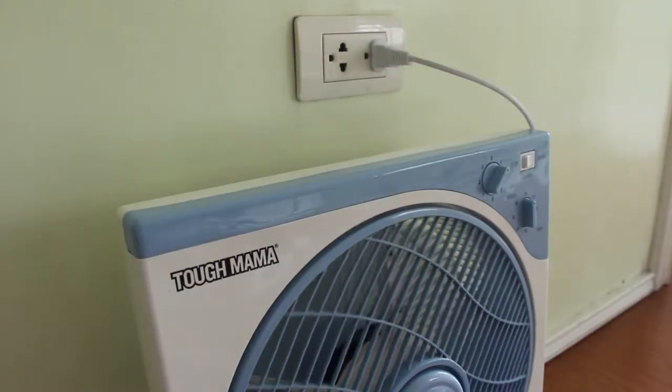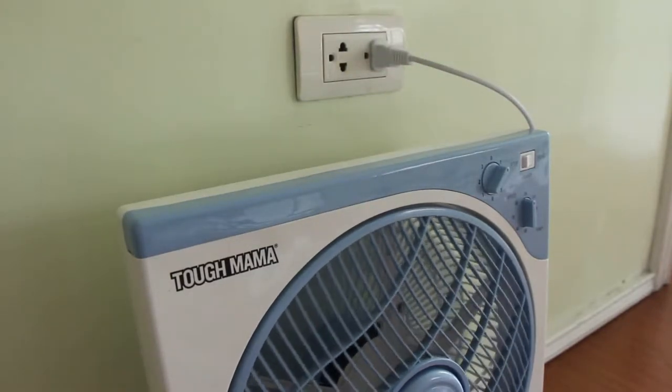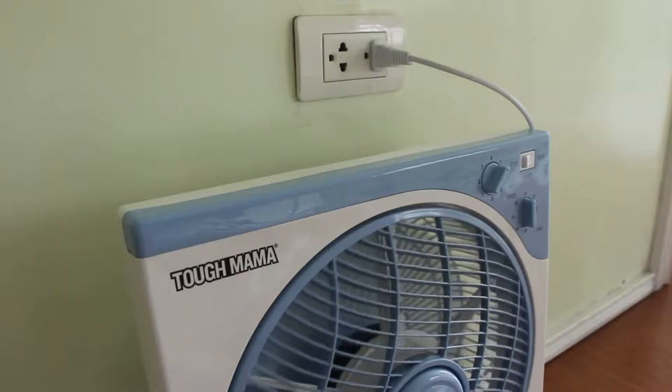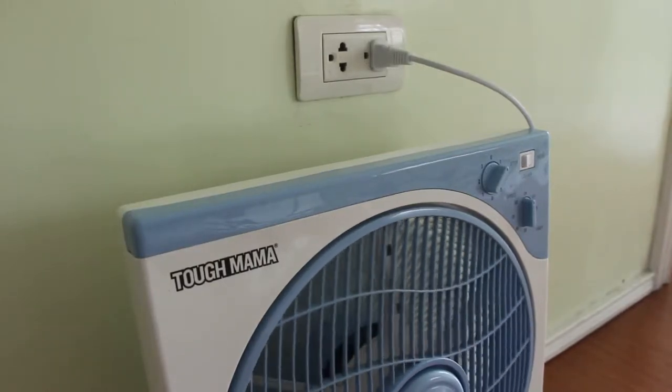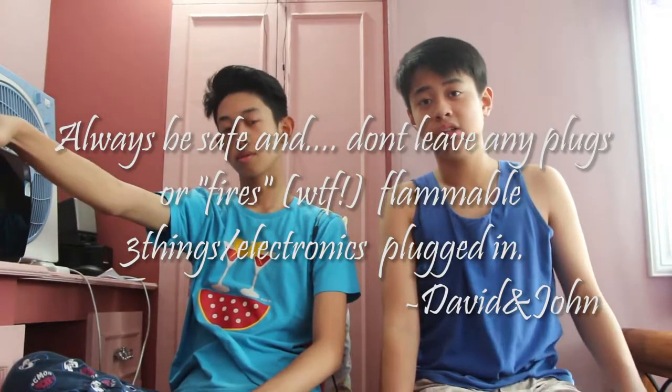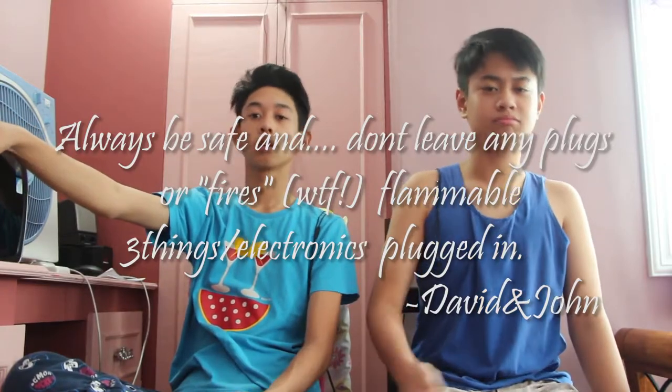And it doesn't get hot, which is a good thing — it doesn't heat up. You don't want any fans to randomly heat up or melt the plastic. Somehow here in the Philippines, homes get burned down because of a simple fan. So always be safe and don't leave any plugs or flammable things unattended. So guys, that's it for today — in this video we reviewed the Tough Mama small ground fan. We will see you in the next one. Peace out.